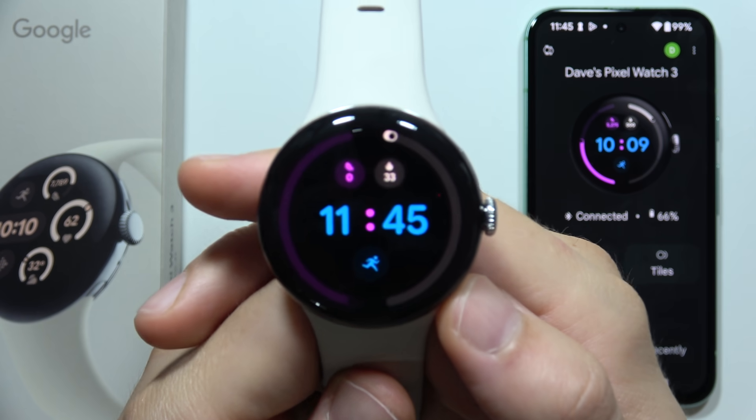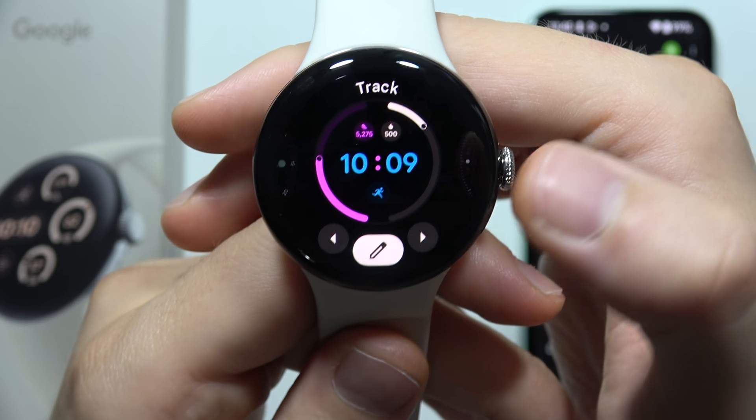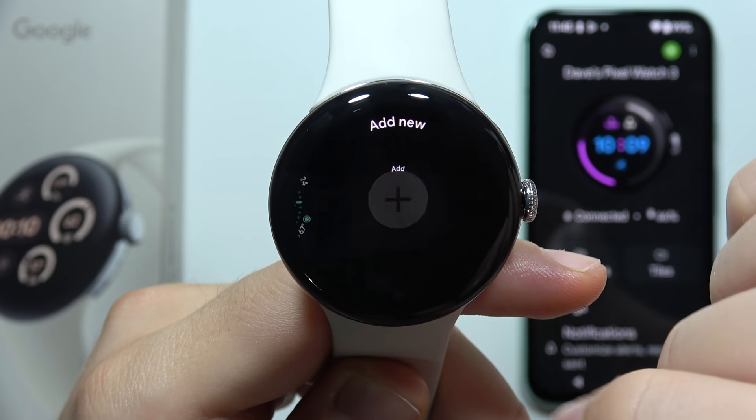To download additional watch faces on the Google Pixel Watch 3, first you will have to click and hold with your finger on your watch face, then slide to the left side and click to add new.